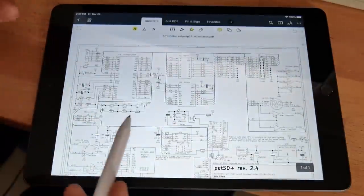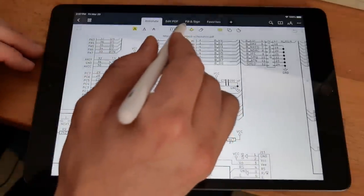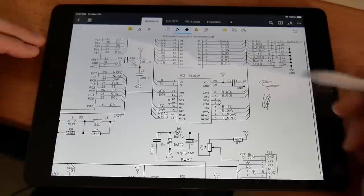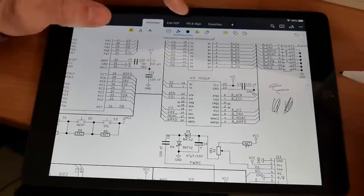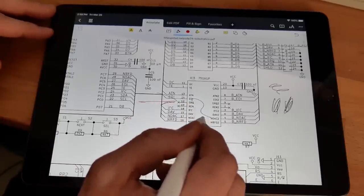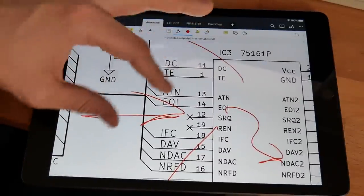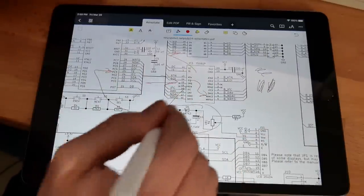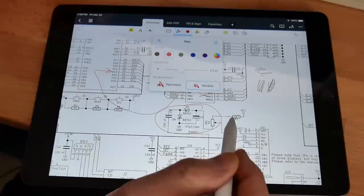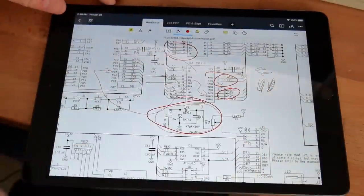I found an app called PDF Expert, which lets me use the pencil to annotate. Looking at the schematics, if I select a drawing tool I can now draw. When I use my finger it scrolls around, but the pen actually draws. This will be really useful — if I'm trying to explain how things connect up to pins, like that pin goes to there and this chip goes over to there, I can do that. I can also adjust the thickness, which is good since there's no pressure sensitivity on this pen. This is really neat, and the app was free — it might be worth spending a little extra on a paid version.